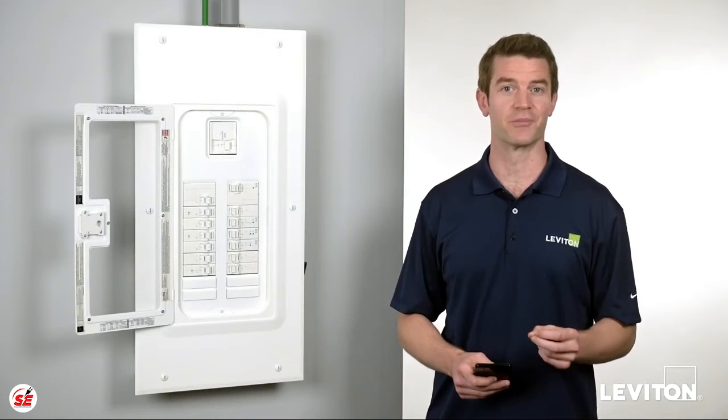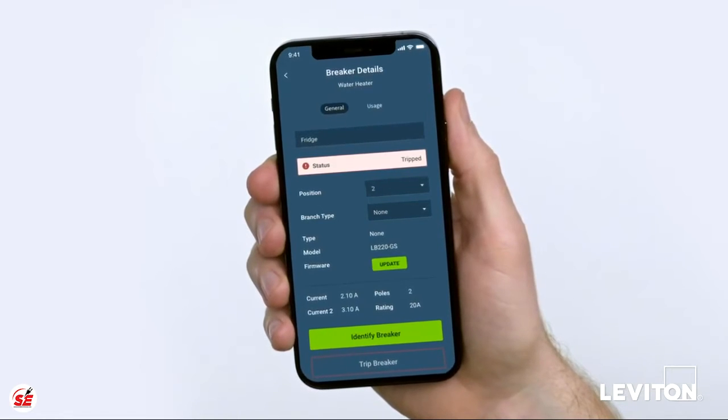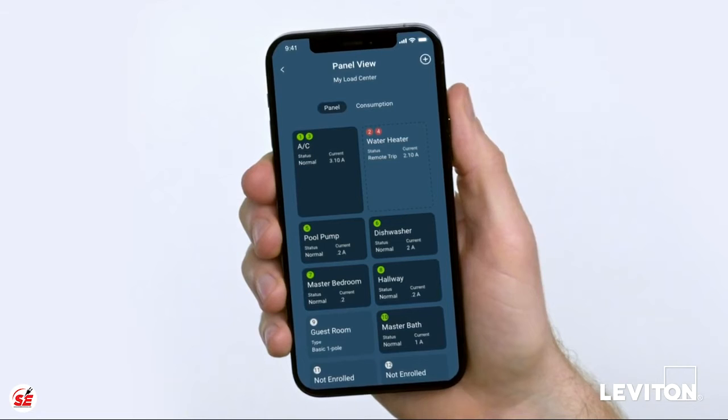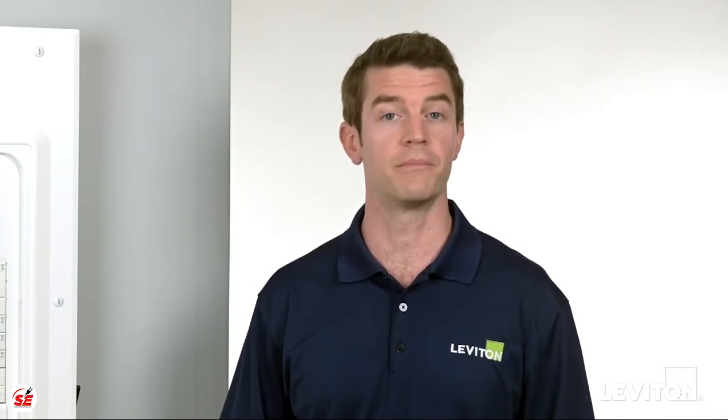With Leviton smart circuit breakers, you'll receive alerts — for instance, when and why a circuit breaker trips, or if a particular load is drawing too much or unusually low amounts of power. This will help you troubleshoot and implement timely solutions, such as if your refrigerator or sump pump stop operating because the circuit breaker trips.